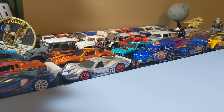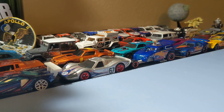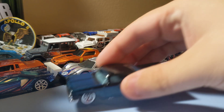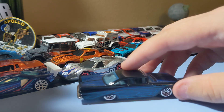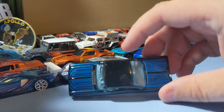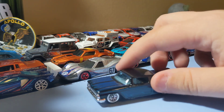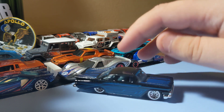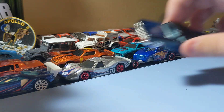Next up is the '59 Chevy Impala — so glad to find this exclusive. It's a cool casting and I wanted to find this one. I love this Impala casting — the '59 Impala. The blue is a lot nicer than that pink one that came out before, so pretty cool casting. I like the way it looks and everything, so this one's cool and a great addition as well.